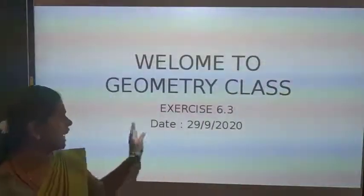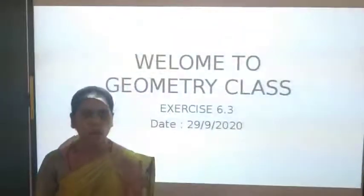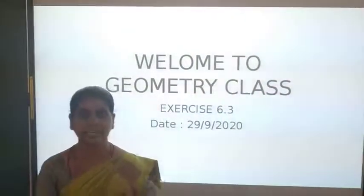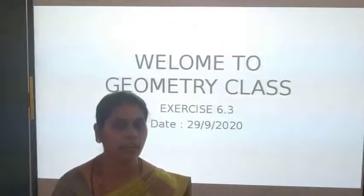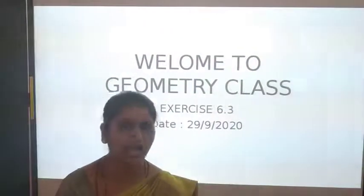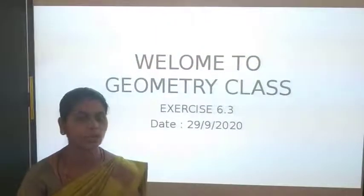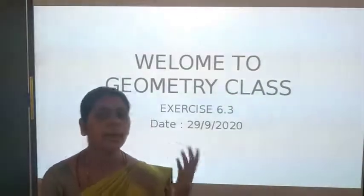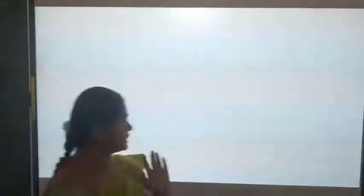Today we are going to learn exercise number 6.3. To solve the problems in this exercise we have to use two theorems that we learned in our previous class. That is: the sum of the three angles of a triangle is 180 degrees. Another one is the exterior angle of a triangle is equal to sum of the interior opposite angles. Today we are using these theorems and solving the exercises.